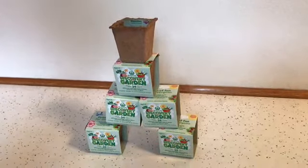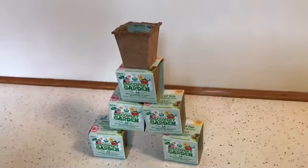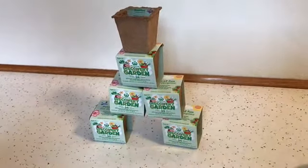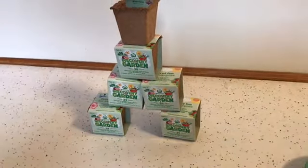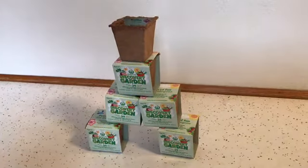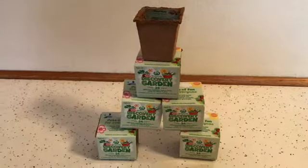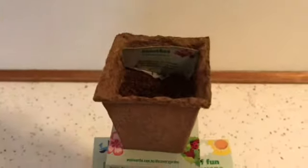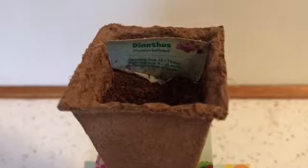Hey guys, Cool Tornado is back with a brand new video! Today I have five Discovery Gardens from Woolworths and I'm going to be opening them and showing you what seeds I've got — hoping I don't get any doubles. I planted one two weeks ago hoping it would grow, but the aster flower still hasn't grown yet.